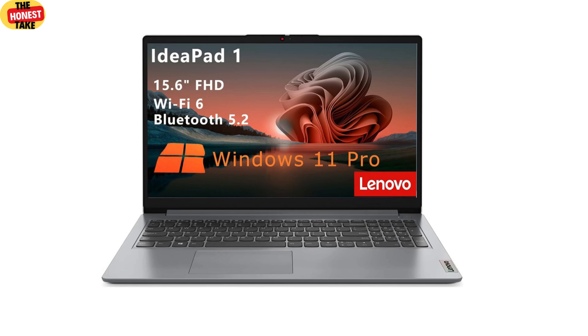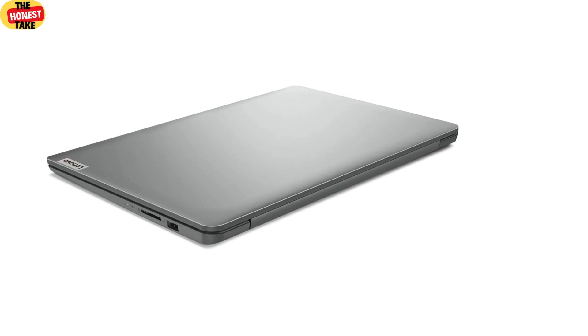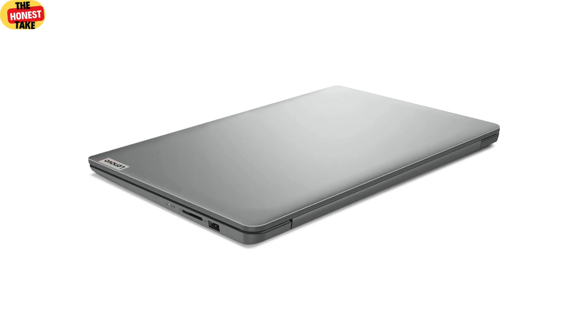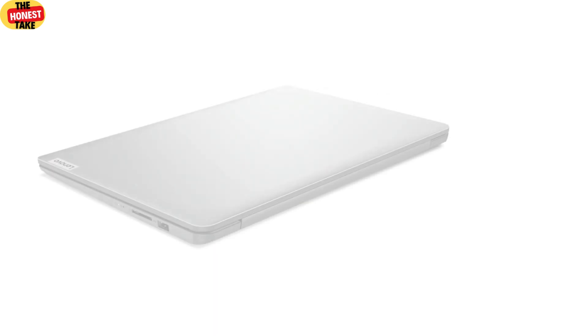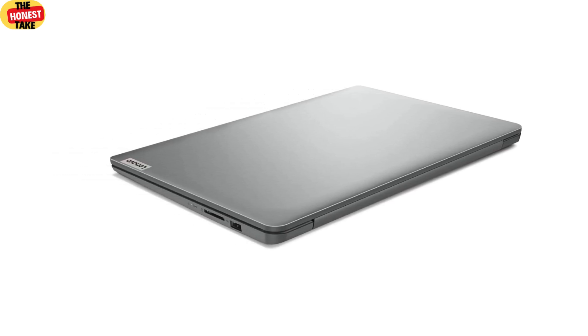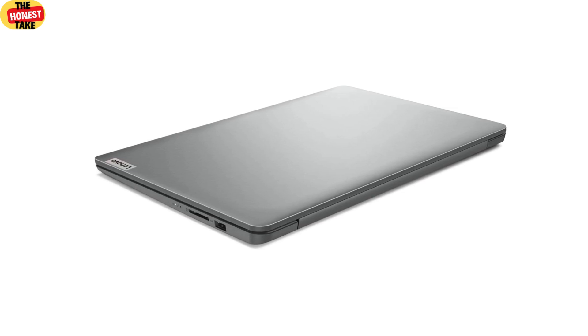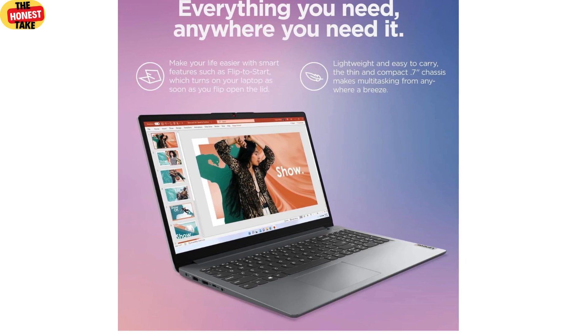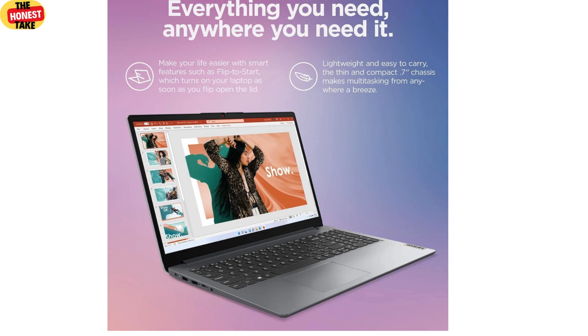First impressions matter, right? The IdeaPad One has this clean, minimalist look in cloud gray that I really like. It's not flashy but it's professional and modern — perfect for students or anyone who wants a laptop that doesn't scream budget. It's mostly plastic but it doesn't feel cheap; it's sturdy enough to handle daily use and the hinges feel solid. It's also lightweight at just under four pounds, easy to carry around campus. The texture on the keyboard deck resists fingerprints, which is a nice touch.